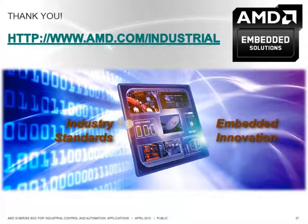Thanks for letting me take the time to talk to you about the AMD G-Series SOC and how it applies to industrial control applications. For more information on AMD embedded solutions for industrial control and automation, please visit www.amd.com/industrial.